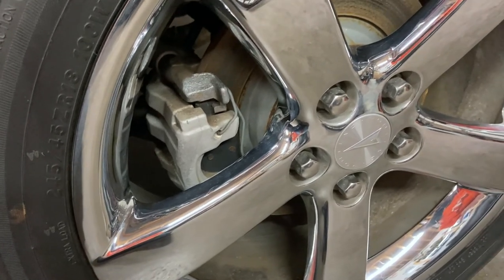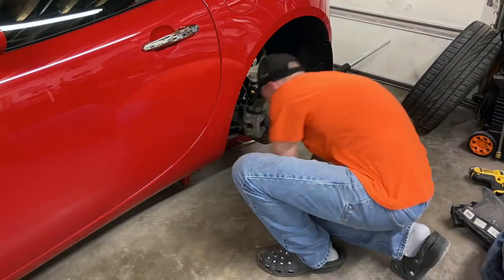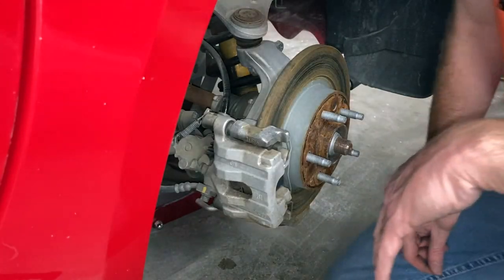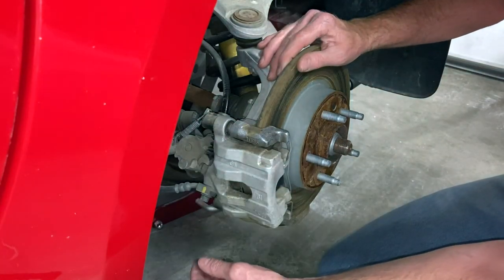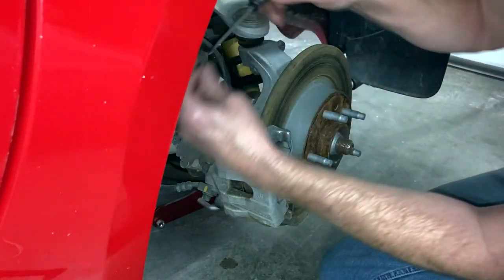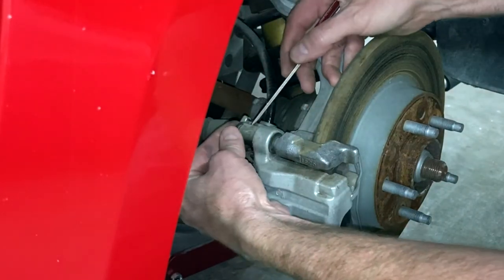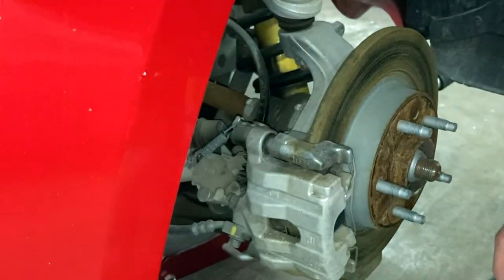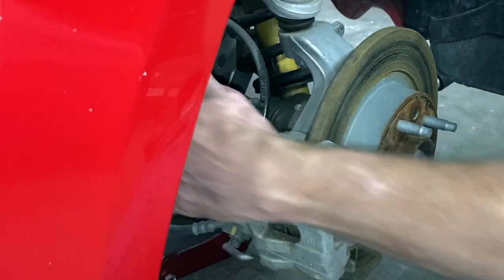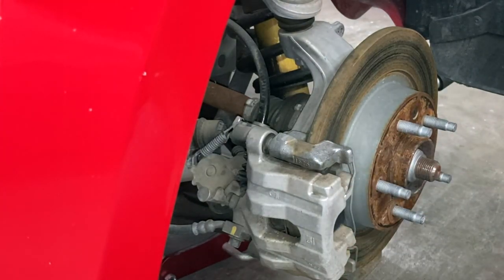We have to do that on both sides, so let's try this and see if it works. Once you have the tire off and the car is securely in the air — I've got a jack stand under it and a jack — the first thing we're going to do is pop off the little caps right here. There should be one on each end. There's a second one, and then there is an allen screw going through here. We have to take those loose and then remove this clip right here.